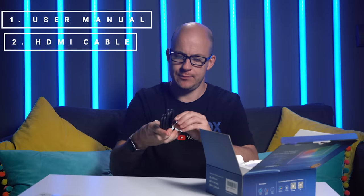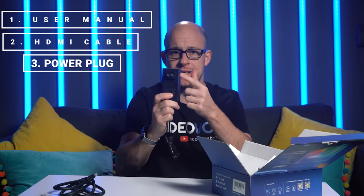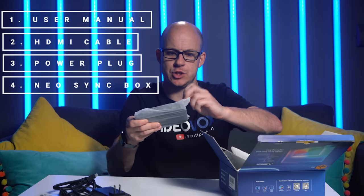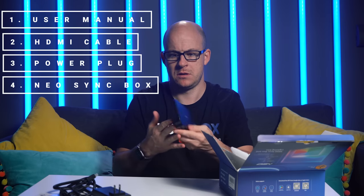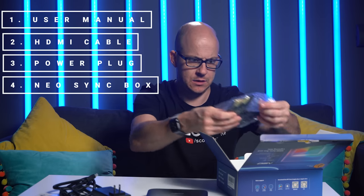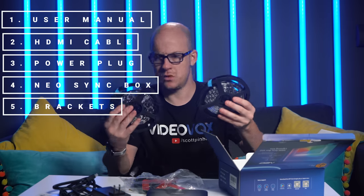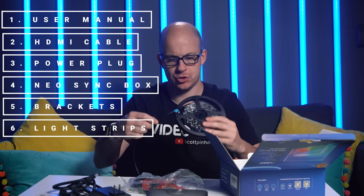So in the box we have the Neo by Lightme user manual, a HDMI cable, a power plug - which as I said is US but there will be a UK one when it goes on sale on Amazon - the Neo itself which is the actual sync box, it's lightweight, corner brackets, mounting stickies, and then we have two of the lighting strips - 2.35 metres and 2.35 metres, so 4.7 metres in total.